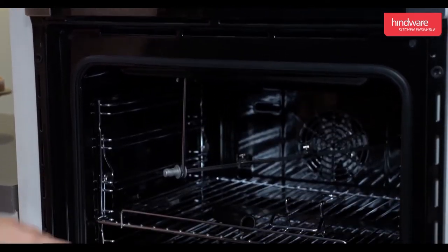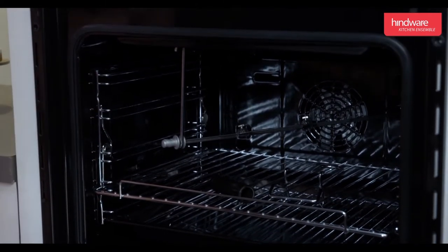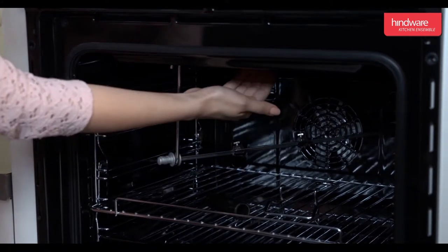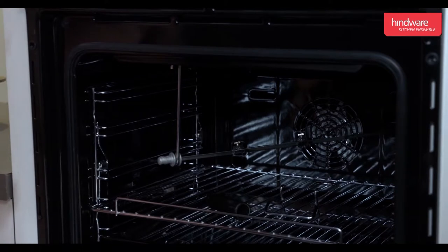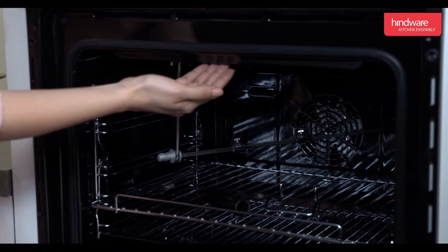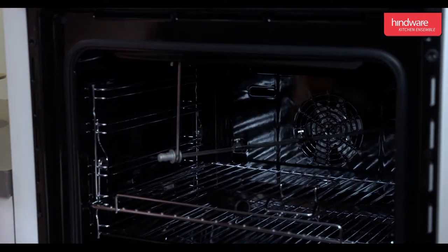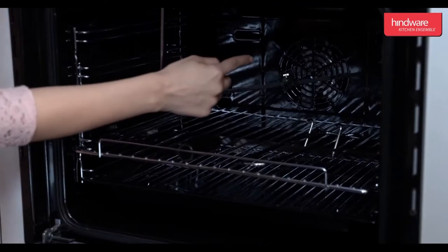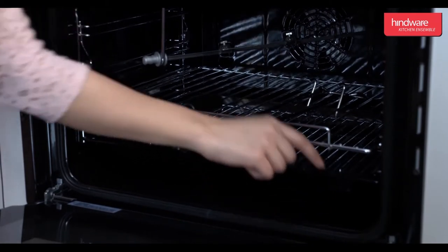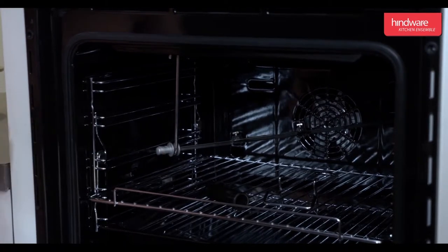Inside the oven there are five rack levels to adjust the trays as per cooking requirement. It has four electric elements which help in cooking the food: two elements on the upper side, one at the center along with the convection fan, and one at the bottom.